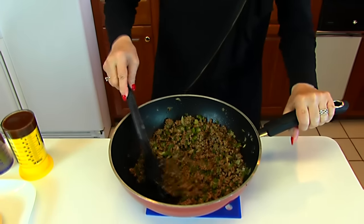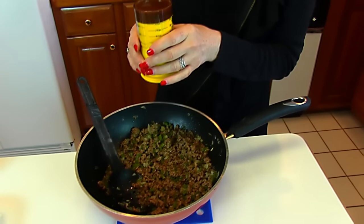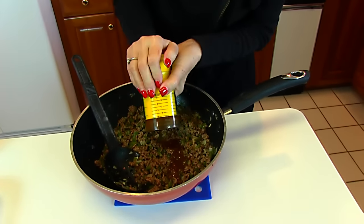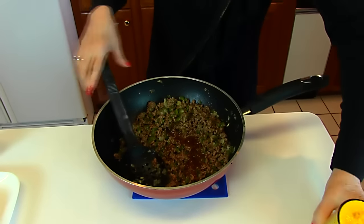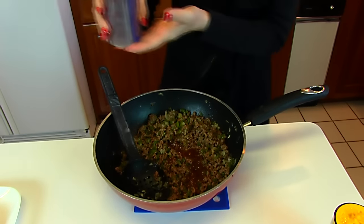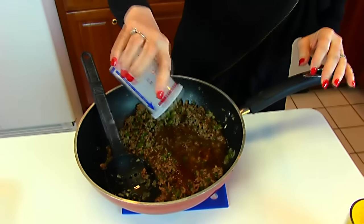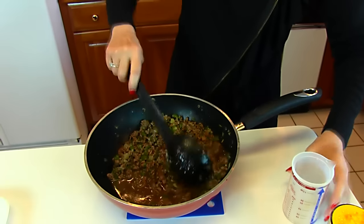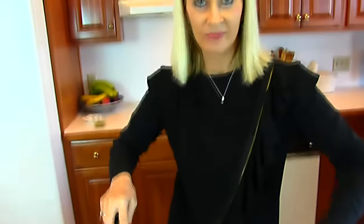Once you have the beef browned, you're going to add in a couple of ingredients. Here we have one-fourth cup of steak sauce — you may use any brand you like, this happens to be A1 steak sauce. Then you want one cup of beef broth, which can be any brand, canned or boxed, or homemade. We're going back to the stove to cook this down until you could imagine having it on a sandwich bun.